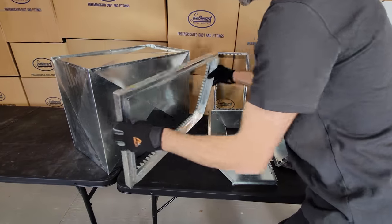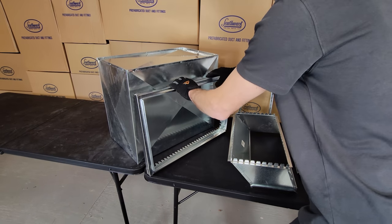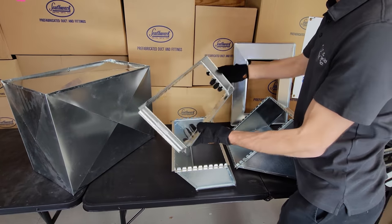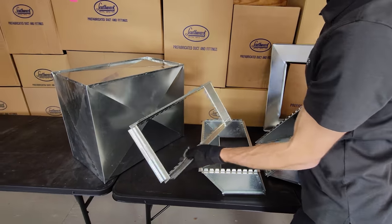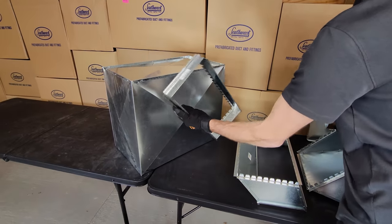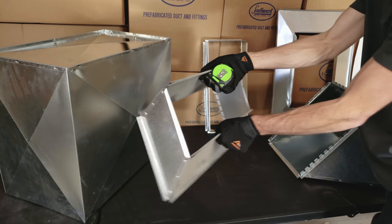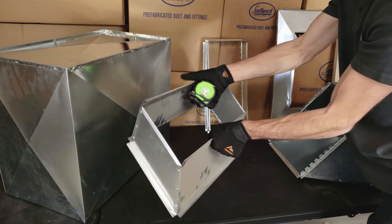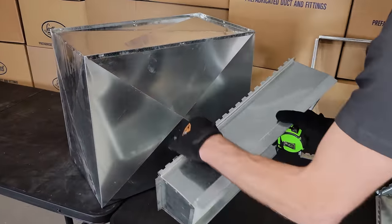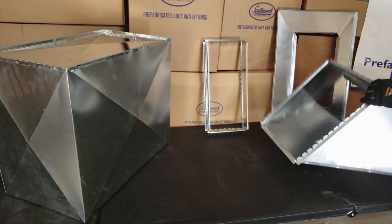Here we have a filter rack with a collar on the side — you'd start with this and then add your section of ductwork. This right here is a standard rectangular collar, and if you were to order it, it's going to be an 18-by-8 straight collar. Here we have an offset collar — a rectangular offset. When ordering this, you order it by the duct size on the duct side. Anytime it's a collar, you'll have tabs to fold over, and you can also put sheet metal screws into these half-inch flanges.